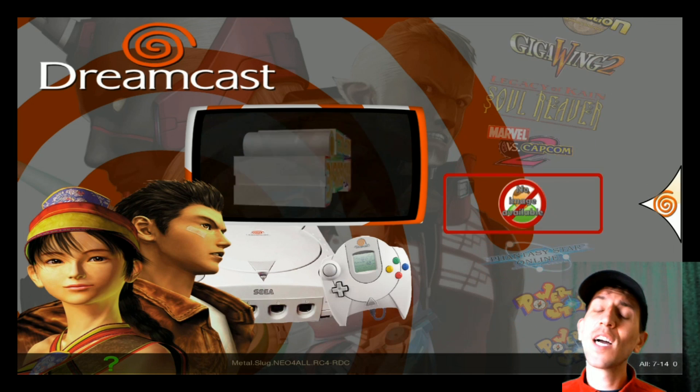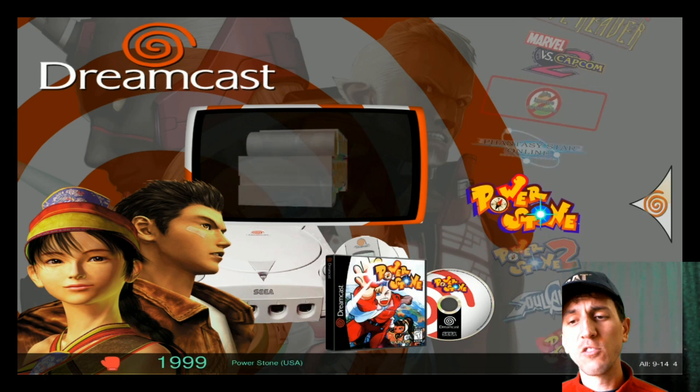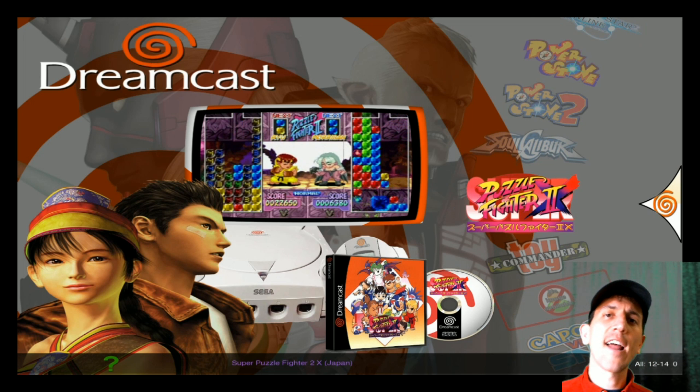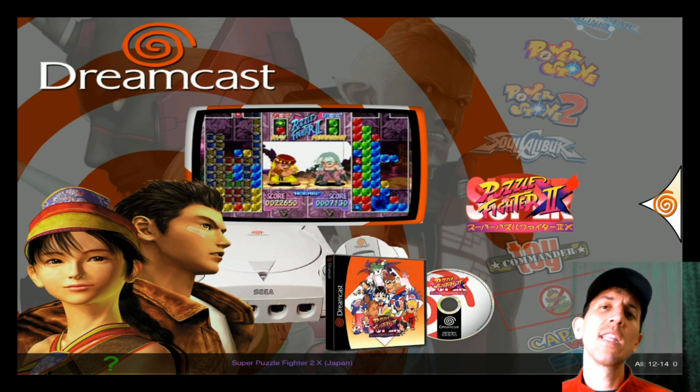We're going to add Metal Slug — Metal Slug doesn't have any artwork, we can get that later — but I also did it with Super Puzzle Fighter 2, which doesn't come on this image. I'm showing you how to add a game, make sure the artwork shows up and the snap videos are there. This is going to be the finished product.